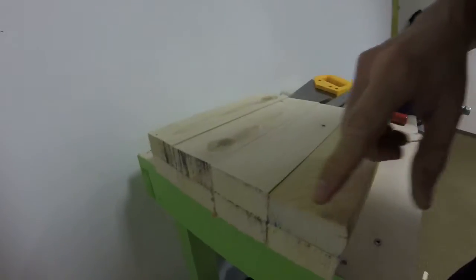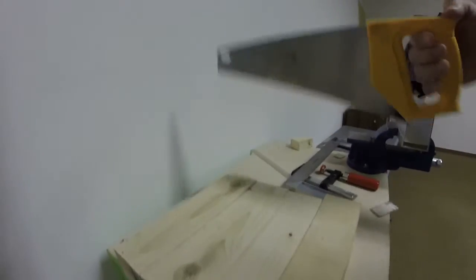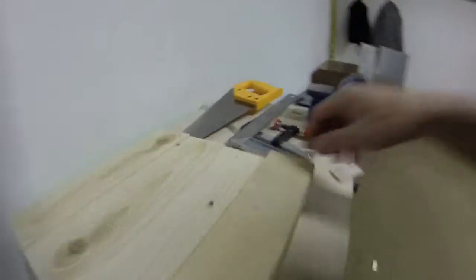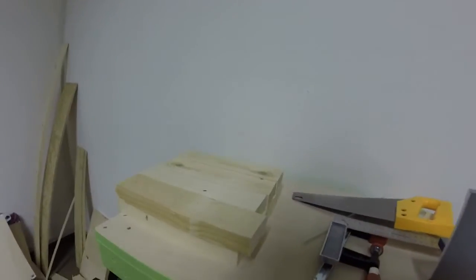I've squared off these ends with the hand saw, just kind of trying as I go. I use this one most of the time. At one point I tried to use the hacksaw but it was too slow because the teeth are so fine. I have these squared up pretty good — pretty much every one I checked with the square. Now what I need to do is find the shortest of them all and then use that as the length that all of them will be.